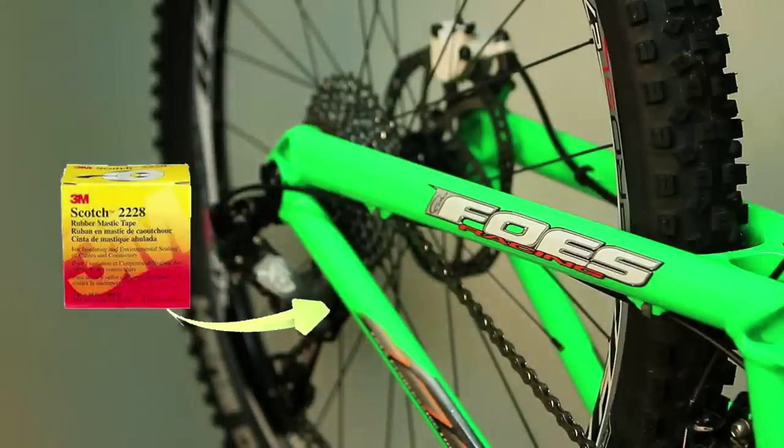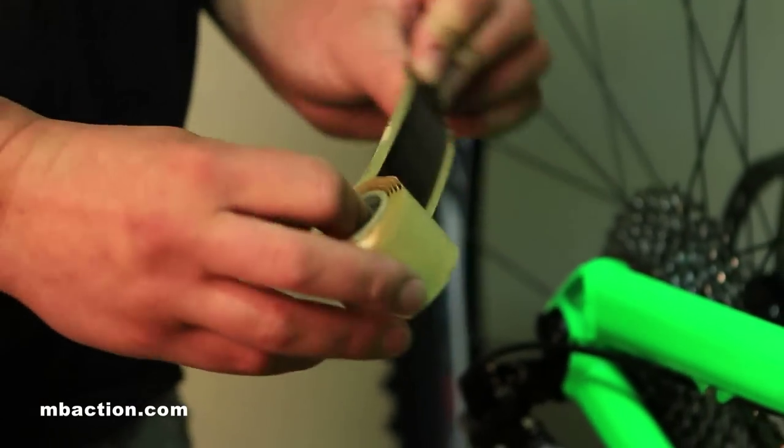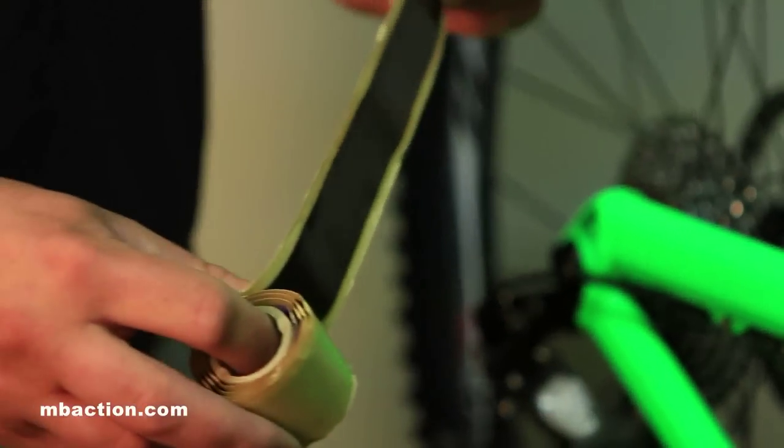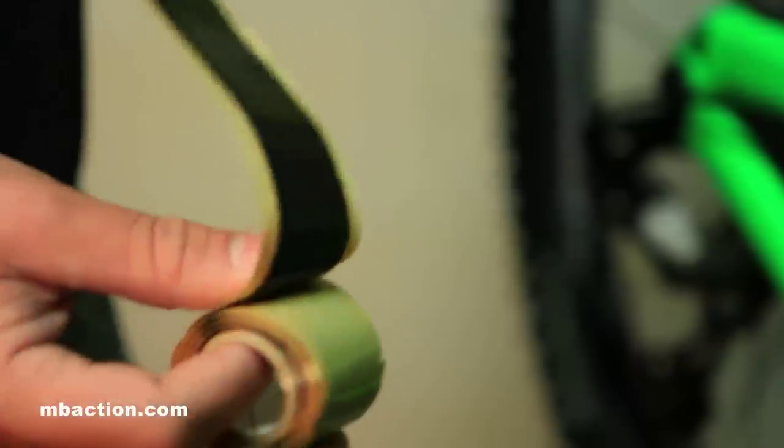The mastic tape we're using is super malleable, as you can see. It's also very rubbery and great at damping vibrations and damping any kind of noise that you might get from chain slap. It's also very good for protecting finishes, especially on carbon fiber bikes, and just protecting paint in general.